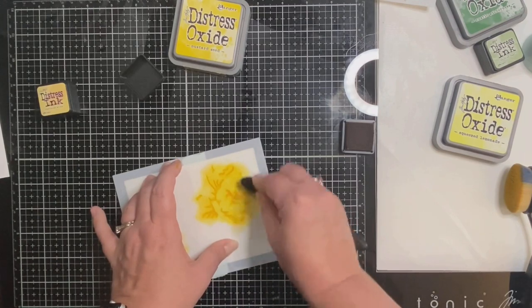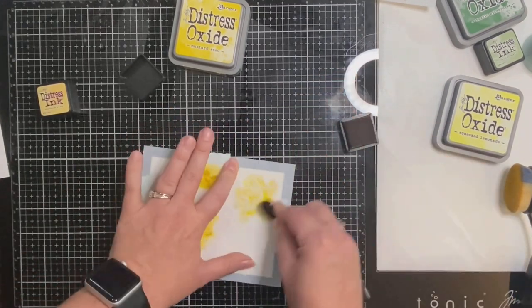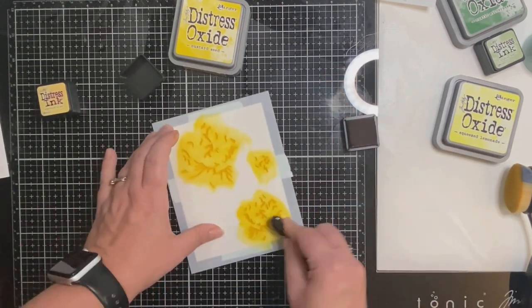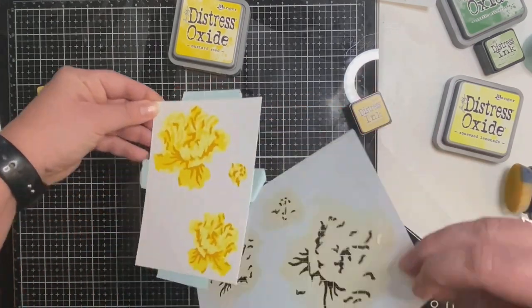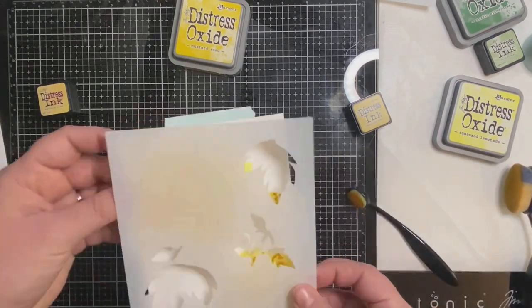I switched to a smaller size picket fence life-changing blender brush because the openings on this stencil are a lot smaller, really showing the fine detail of each of these flowers. It's really pretty and it makes this super easy to color. Now we're going to move on to adding the inks for the leaves.